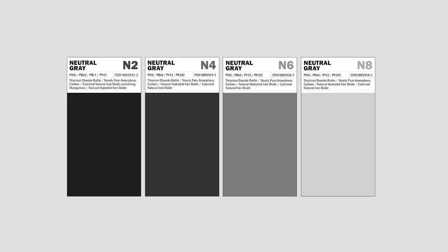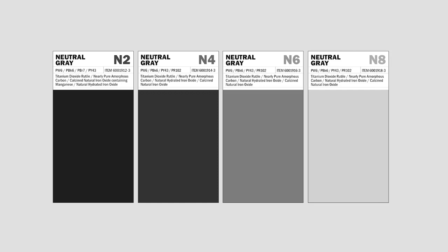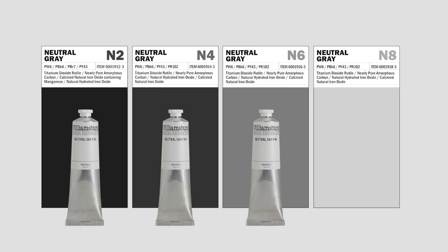Value-based underpainting is a common and economical way to start a painting. To help artists explore this approach, Williamsburg makes four neutral grays based on the Munsell color system: neutral gray two, four, six, and eight.